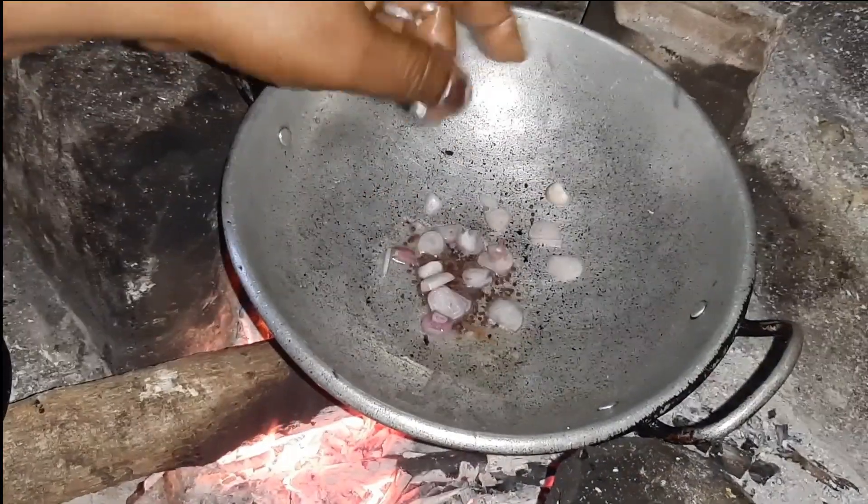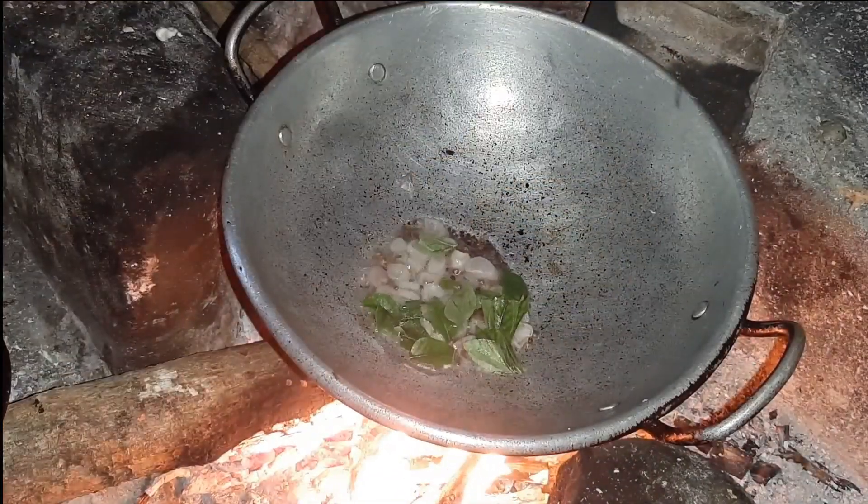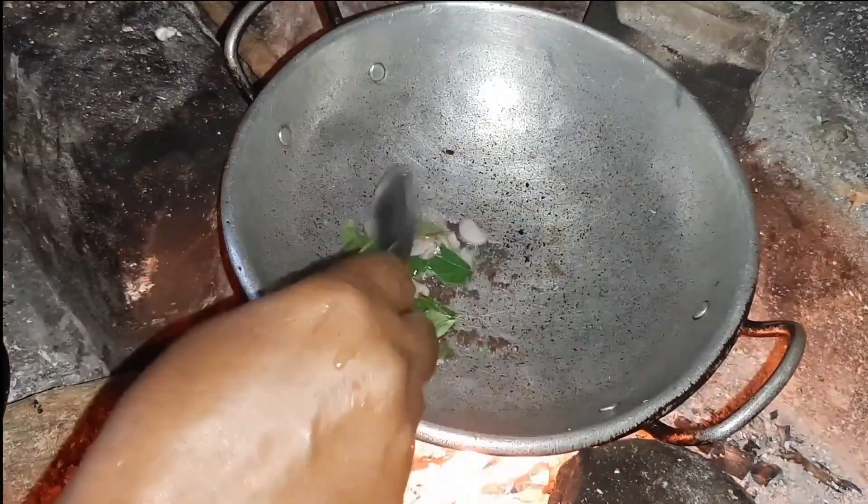Without chutney, there is no dosa, right? So that day we had dosa and coconut chutney as breakfast.